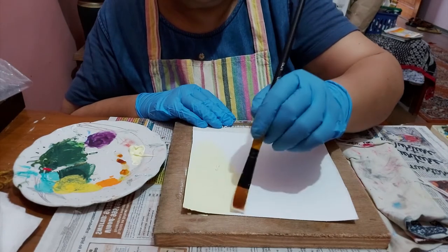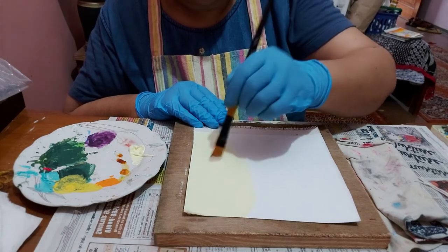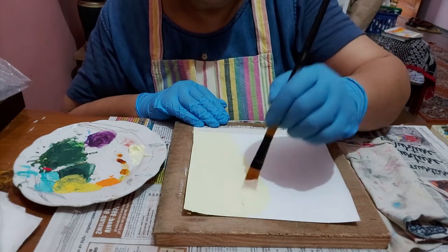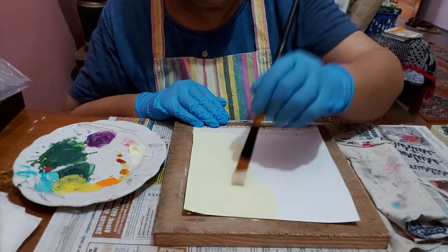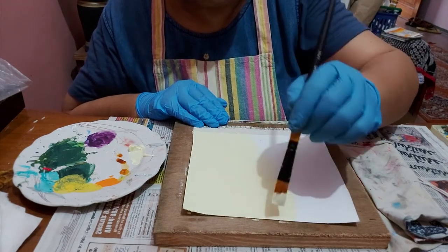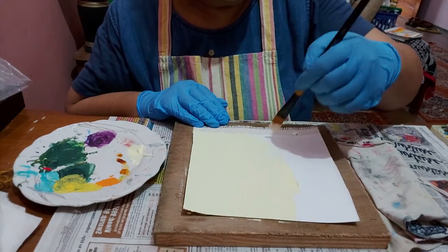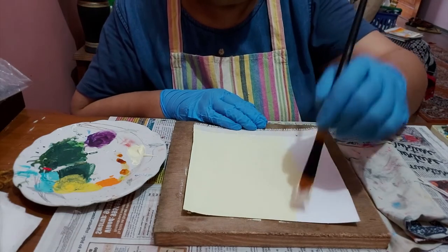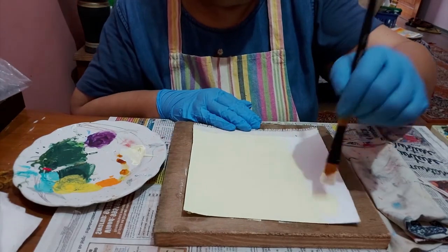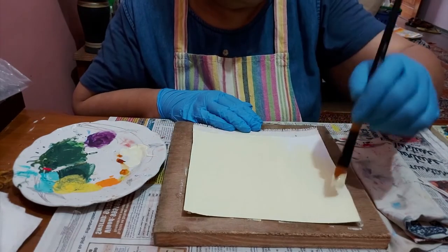Make sure that the strokes are in one direction only, because we are not creating any textured effect in the base coat. It has to be simple and plain because we'll be creating the design with the string on top of this coat. If the base also has a texture, the string painting will not look good and will not be very effective.